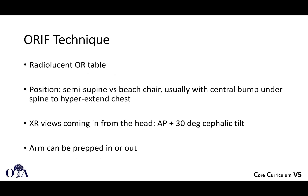There are different ways to set this up, but ideally you'll have a radiolucent OR table. You can do semi-supine versus beach chair. Oftentimes you'll use a central bump under the spine to hyperextend the chest a little bit. X-rays can come in from the head. You can also do this with a radiolucent table and bring the C-arm from the opposite side, like a flat Jackson-type table, or use a diving board extension table. The arm can be prepped in or out — a lot of times you don't really need to manipulate the arm too much.